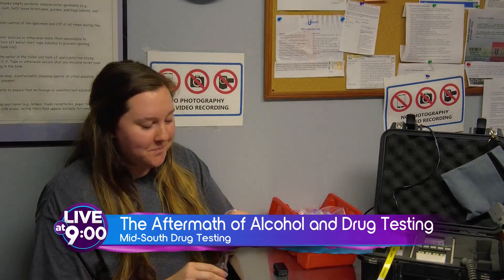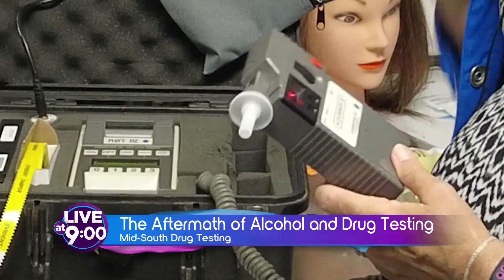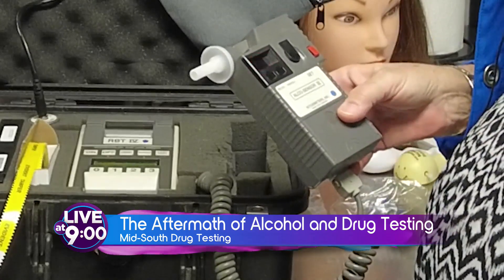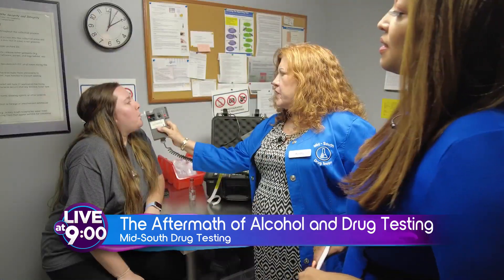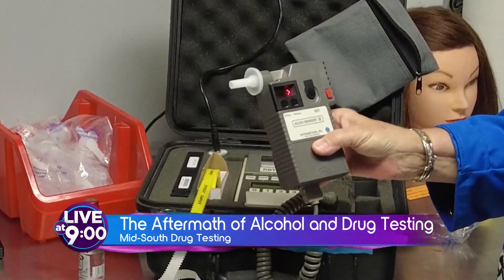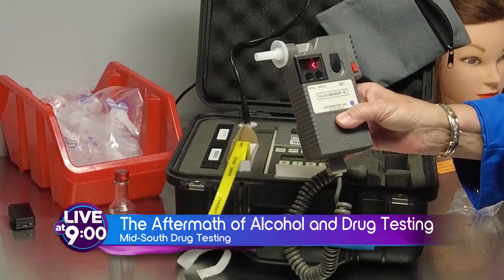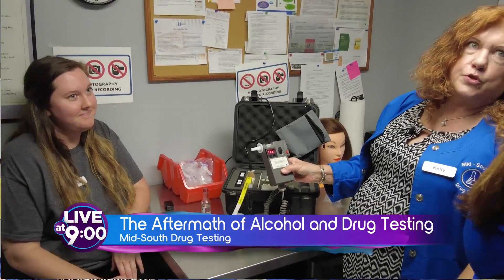Are we ready? Yeah. There you go. That's not really good — the way this works is that because she just put it in her mouth, it will make the device go into a positive, but it'll be gone in 15 minutes. Keep blowing. There you go. Now that's thinking — that's the little squiggle line going back and forth. You see it's taking a little while to read it. As a collector, that's our cue that they've probably had something to drink.